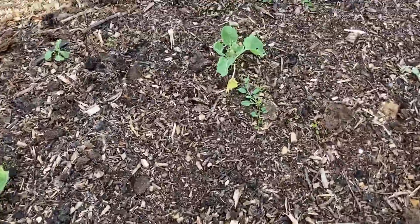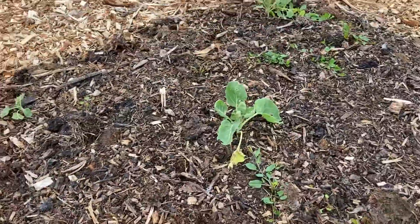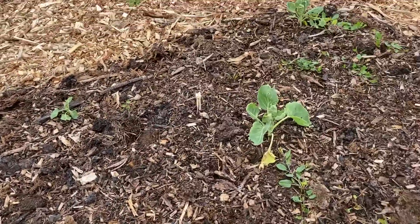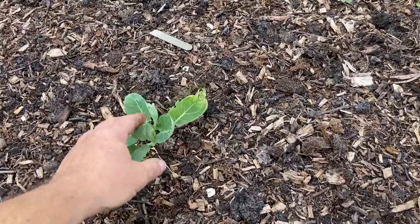I'll carry on and show you - I've pulled a couple more out and they're all the same. These brassicas have been here - I planted them out at least three weeks ago and they've just sat there, they haven't grown at all.